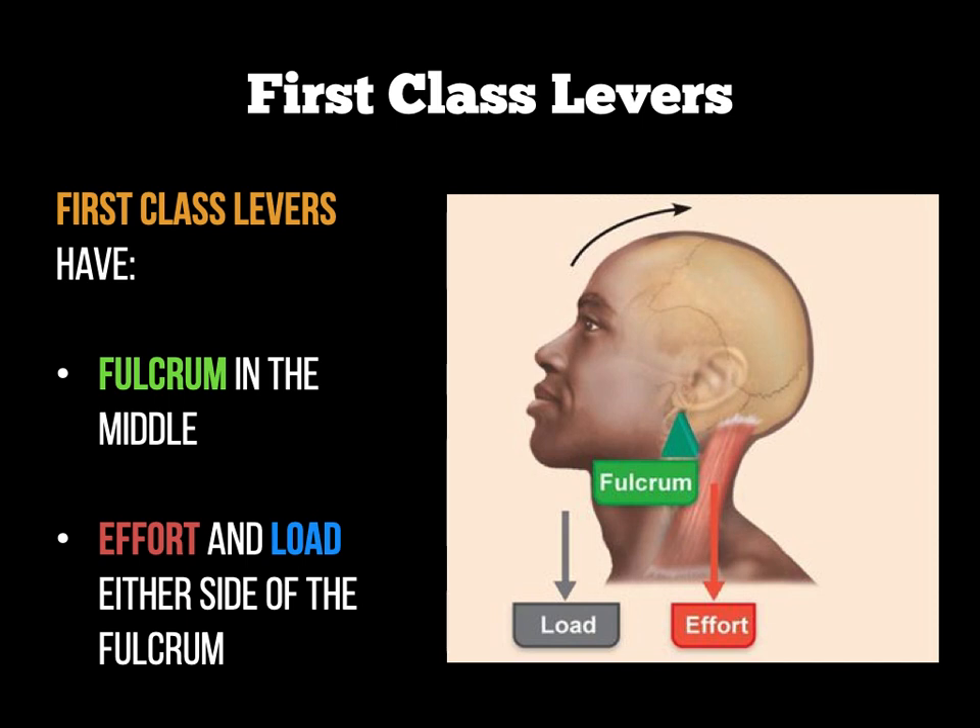The reason this isn't reversed when you move your head forwards is because gravity brings the load down — we don't actually need much muscular effort on the front of the neck, as gravity supports that. But if I want to move my neck backwards, it's the muscles in the back of my neck that move the load. A really good sporting example of a first-class lever would be a footballer performing a header — moving the head backwards to head the ball.